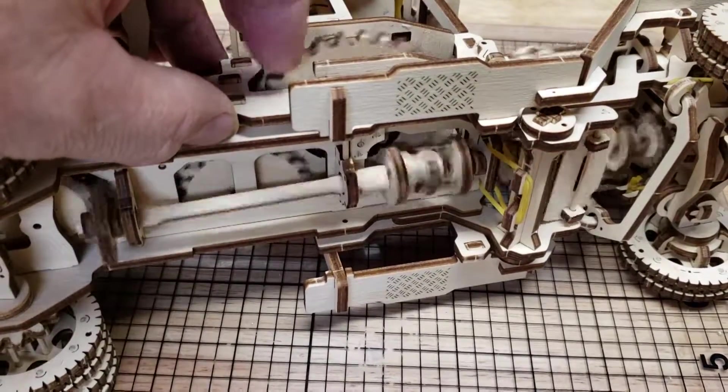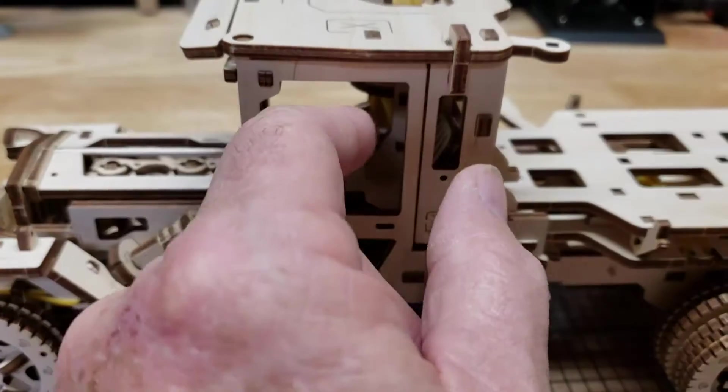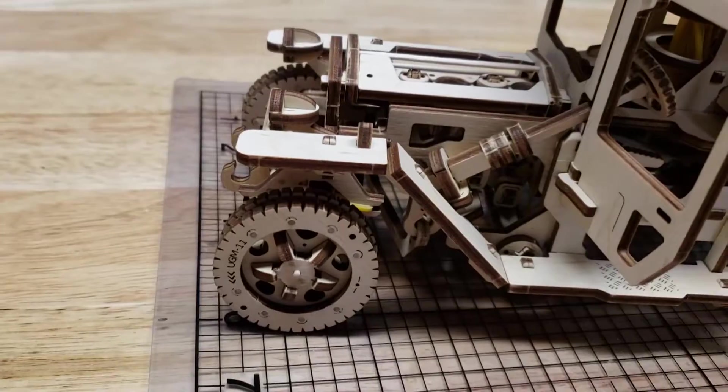The driveshaft even has a working U-joint connecting the wheels to the engine. The driver's door opens for access to the functional steering wheel, gas pedal, and tilting seat back.